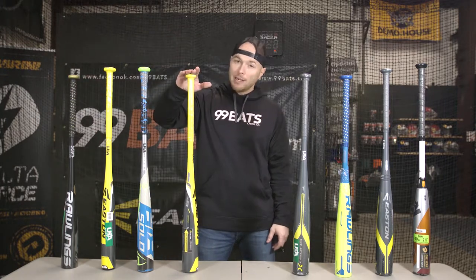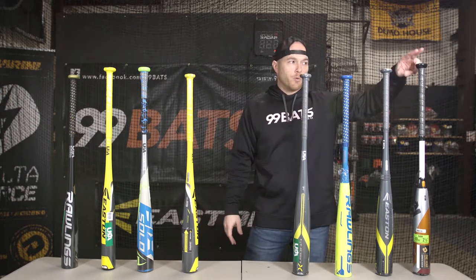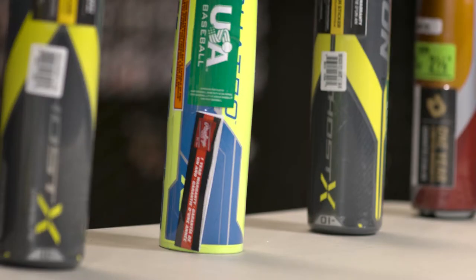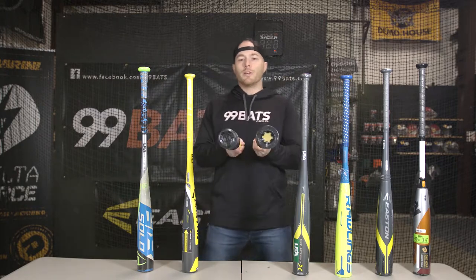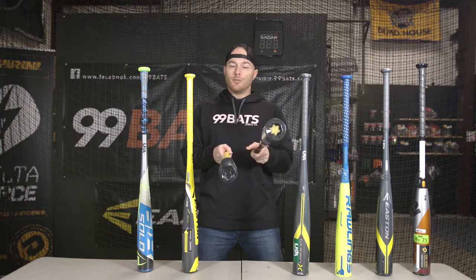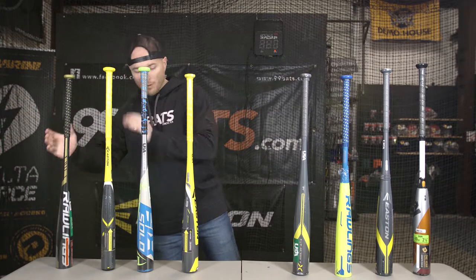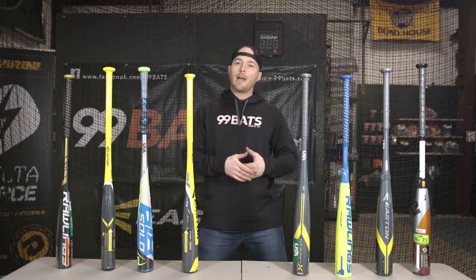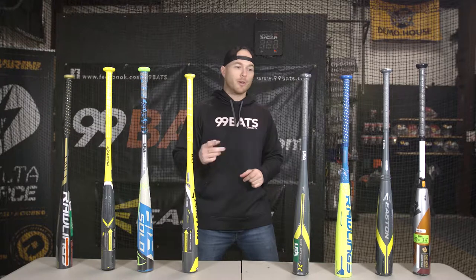The aluminum goes up to $199 and then the composite starting at $279 going up to $349. Most all of these bats have the big two and five-eighths inch barrel — compared to the old two and a quarter inch barrel you can see a lot more surface area, which gives you an advantage, but they do tend to swing a little bit heavier. These bats are ranging from drop 10 to drop 12. The higher the drop number means a lighter bat, so a drop 12 is going to be two ounces lighter than a drop 10.